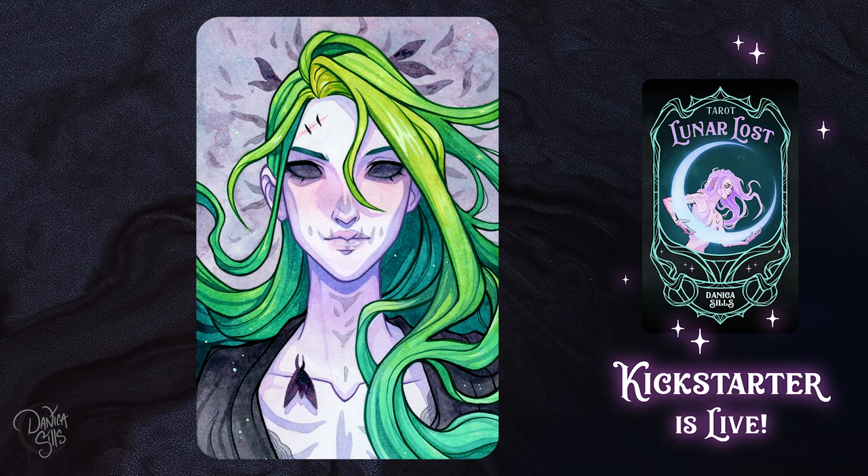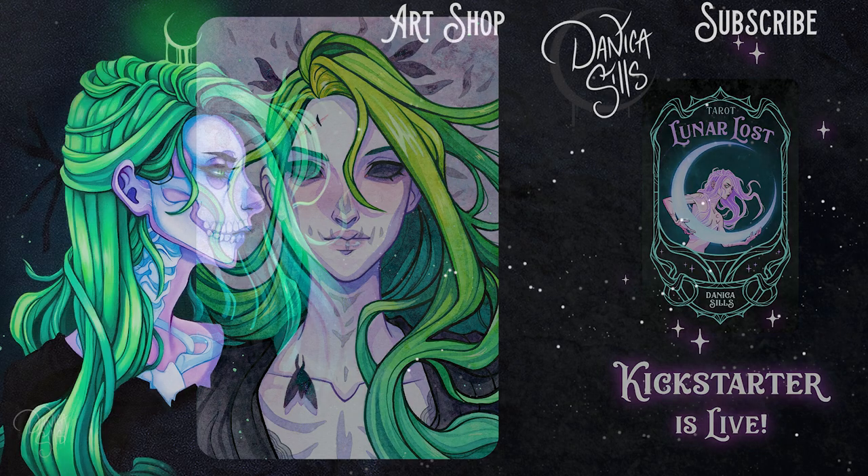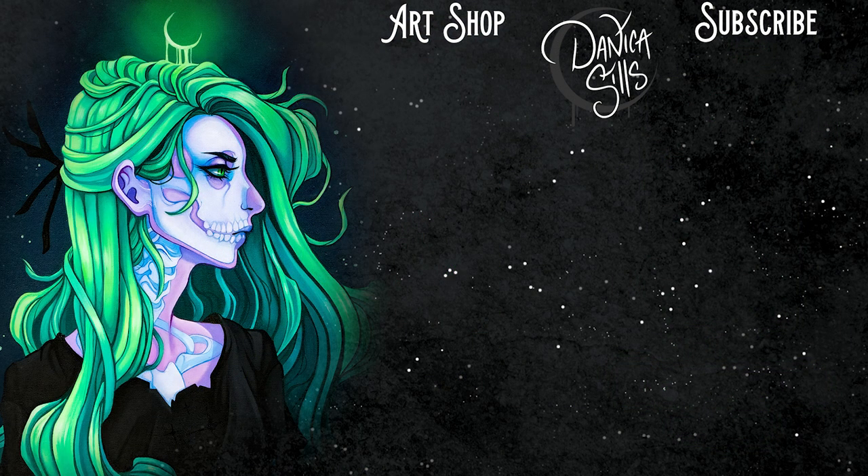Don't forget to check out Dennis's work — I have him linked down in the description, that's Dennis Hansberry. I love his work, go show him some love. And don't forget my Lunar Lost tarot deck Kickstarter is live right now, that link is down in the description as well. We're slowly working our way to the gilded edges stretch goal, which I really hope we reach by the end. That's it for today — thank you guys so much for watching, I will see you next time.